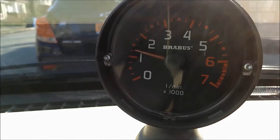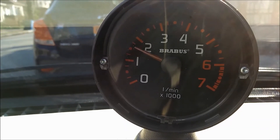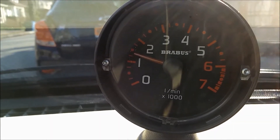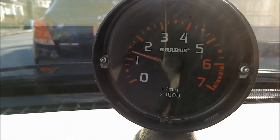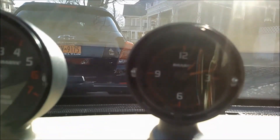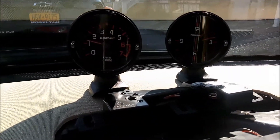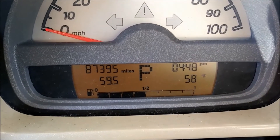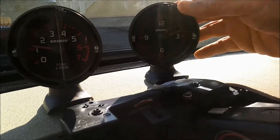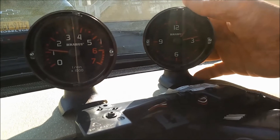It looks like it idles a little faster than a thousand RPM, but it is only 54 degrees outside. I'm sure when the car warms up it idles down. Now I can tell what RPM I'm really at when I shift, and of course you can know the time right here. That's a little redundant, but you can always put something else in there or just use it as the clock. I just saw it move to a minute — pretty good!